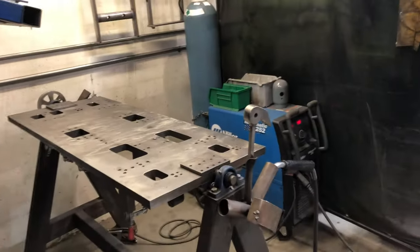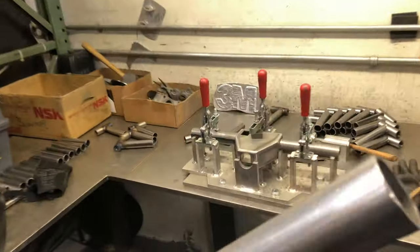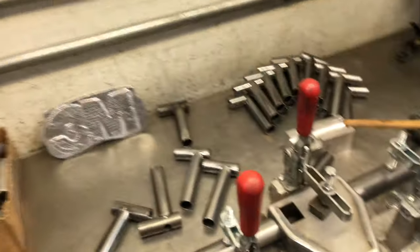Then I set them over here with the MIG welder, using the rotator — the part turner, part positioner over there. You just take that, rotate it around, and MIG weld them.